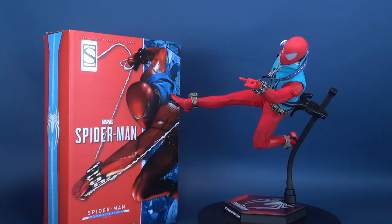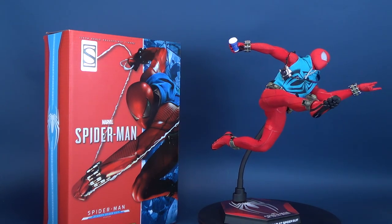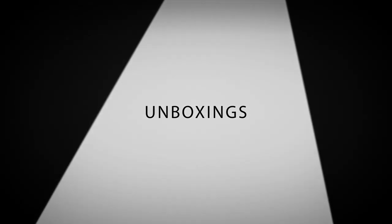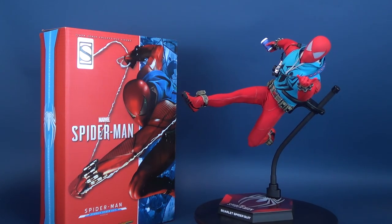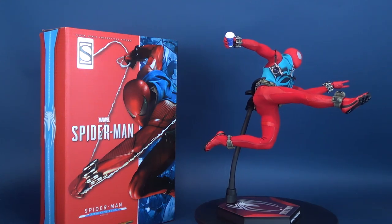Spidey switches out skins. Here's your look at the Hot Toys Spider-Man video game masterpiece — the Sideshow exclusive Scarlet Spider-Suit. Sideshow and Hot Toys are proud to present the new Spider-Man Scarlet Spider-Suit 6th scale collectible figure, inspired by the web-slinger's memorable design as the 2019 Toy Fair exclusive.